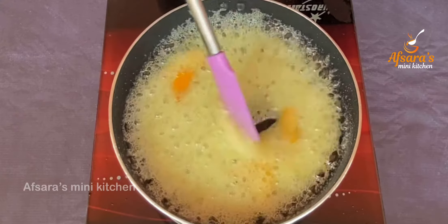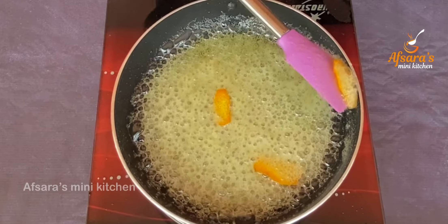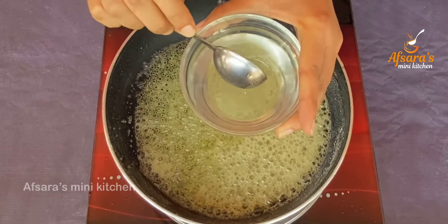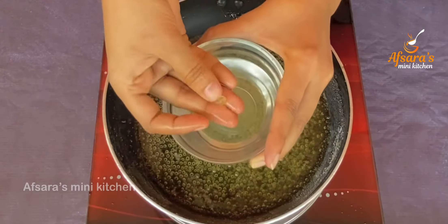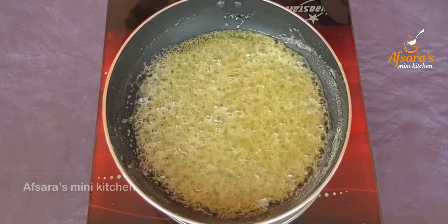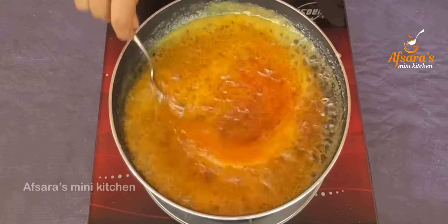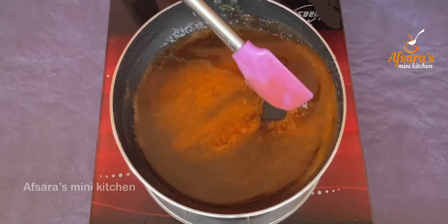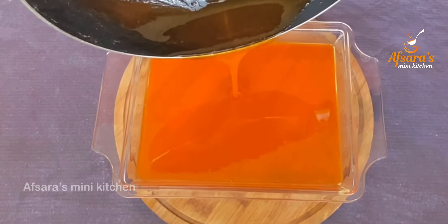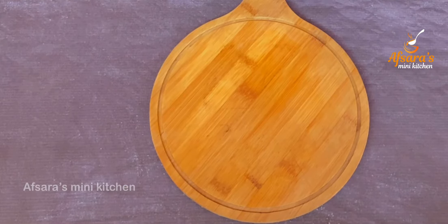Cook for about 5 to 6 minutes until the sugar dissolves very well. The orange peels are being removed now. The flavor will come out from them. Be careful — if you don't stir, it may form lumps, but these pieces will set properly.